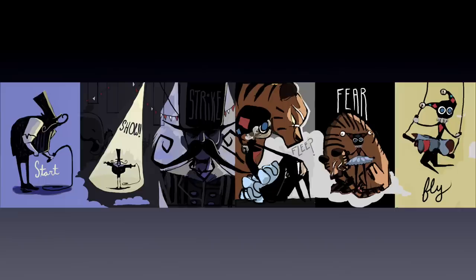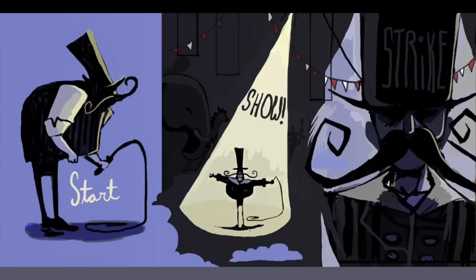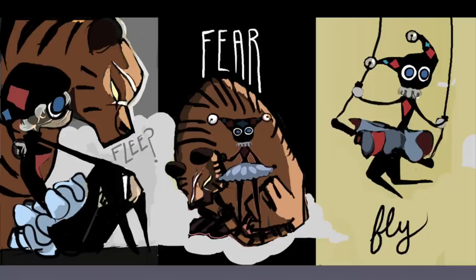This one is a bit of an exception though — even though it was a fourth year project, I had a pretty bad time with it. The assignment was to show a full story with only one word and one picture in each of the six panels. So I did mine about an abusive circus ringmaster, a young girl acrobat, and the circus tiger that she would escape with.